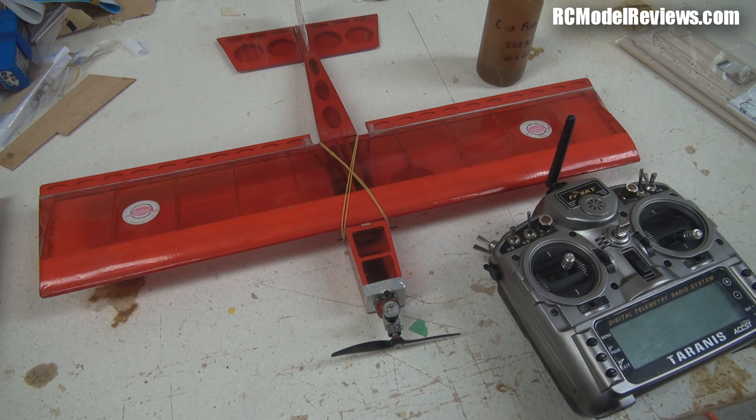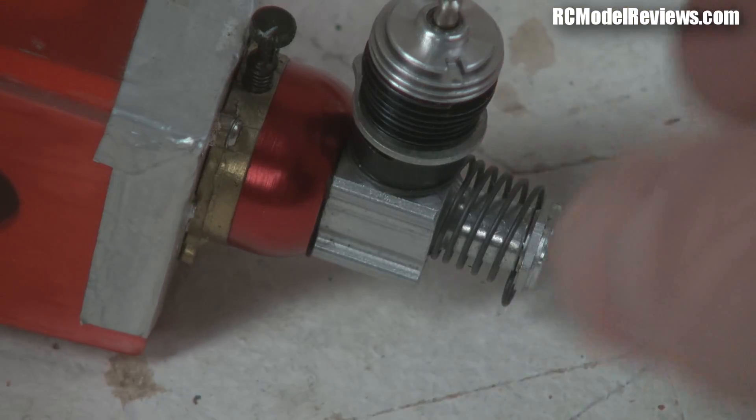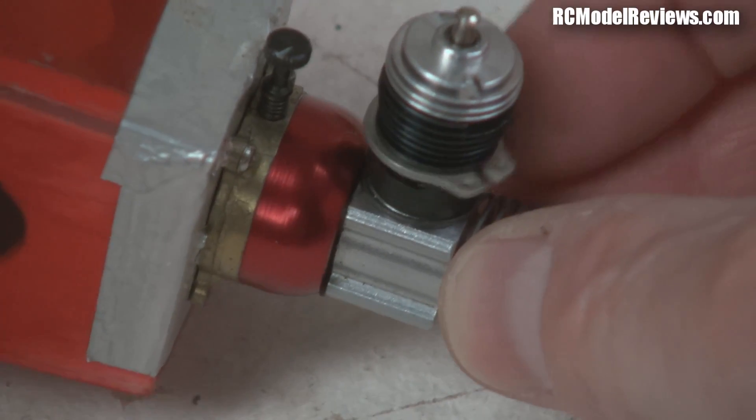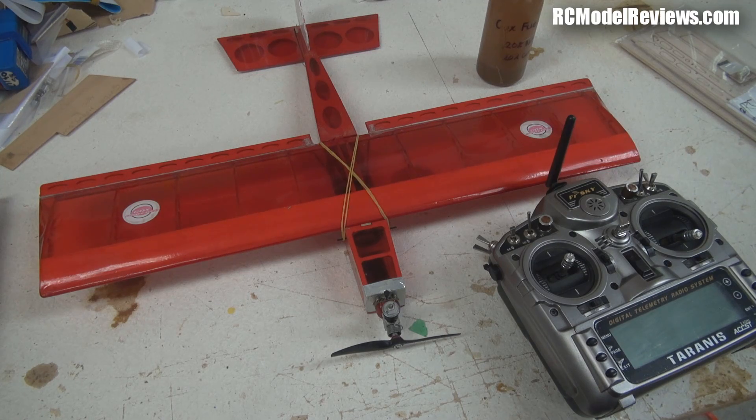It's been a great little plane. I originally reviewed it with the Cox .010 motor — tiny, the world's smallest internal combustion engine ever mass-produced. I'm going to change that engine to a Cox .020 with a throttle sleeve, which is kind of cool because then we'll actually have throttle control. The little Cox motors don't usually have throttles, but you can get them — I picked one up on eBay with a throttle sleeve.